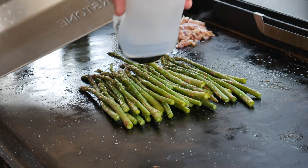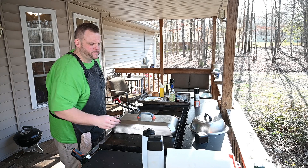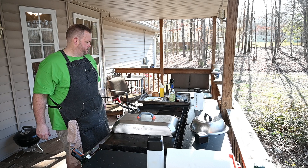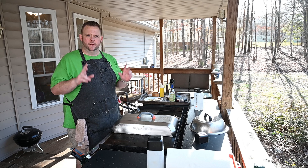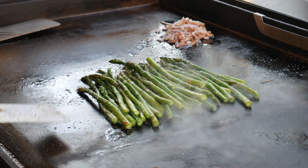I'm going to steam this asparagus. We're going to let it go about two minutes and see where it's at. Check back in a minute. It's been about two minutes — let's see where this asparagus is.